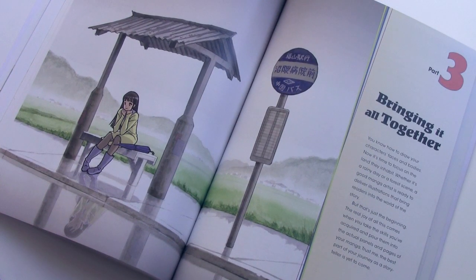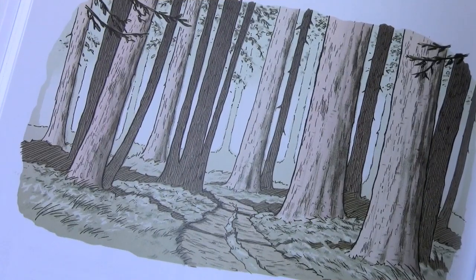My personal favorite part of the book is part three, Bringing It All Together. This is where I show you how to draw different environments, then panels and page layouts, and really get into the nuts and bolts of how a manga is made. The first book's background section was very much focused on teaching perspective drawing with straight lines and angular objects. This time I'm teaching more organic backgrounds, like this forest scene taught step-by-step, as well as a step-by-step lesson on drawing rainy days.